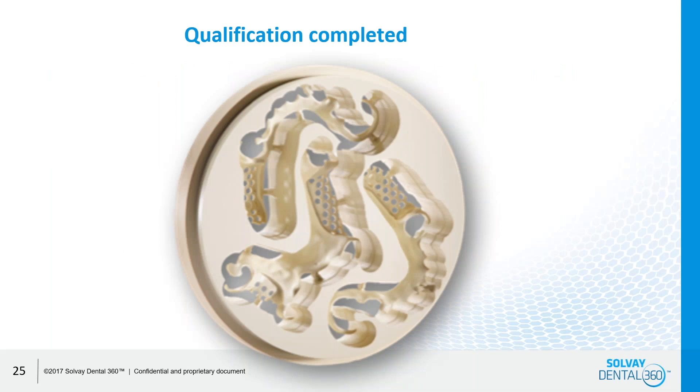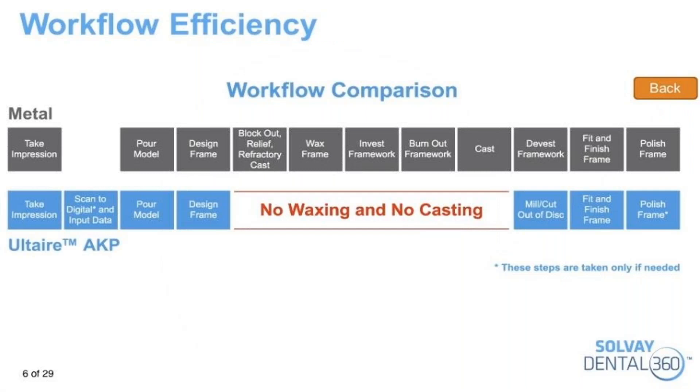You can technically fit about three frames in a disc, depending on size. In terms of process efficiency, there will be no waxing and no casting. It will allow for higher undercut engagement ranging from 0.025 to about half a millimeter compared to the old conventional way. The clasps are shorter and thicker than typical metal clasps. It is milled out of Dentevera milling discs using a specific CAM milling strategy to guarantee the required quality and precision of the surfaces.